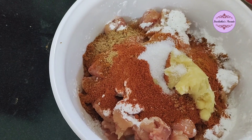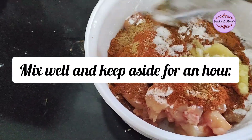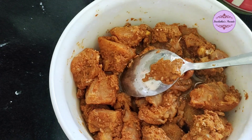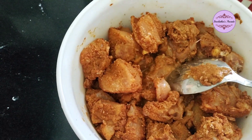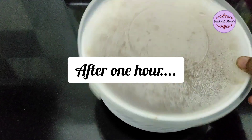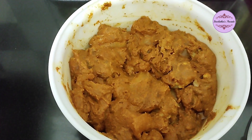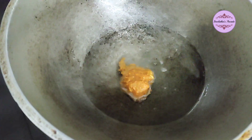Add 1 tablespoon of ginger and mix it up. Mix it well and let it marinate for half an hour to 1 hour. Then fry the chicken — add our chicken after marinating for half an hour and make it ready.